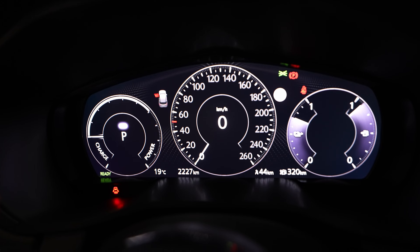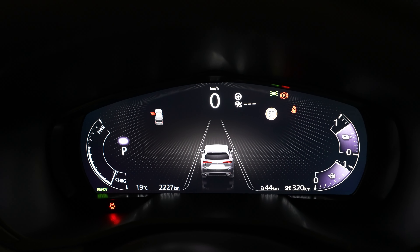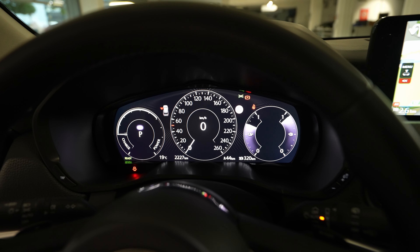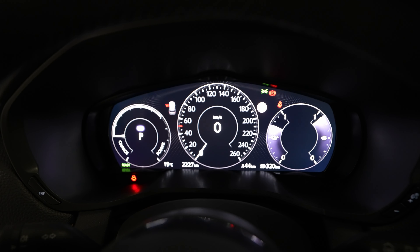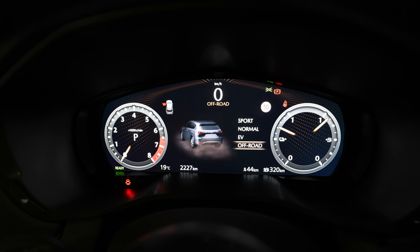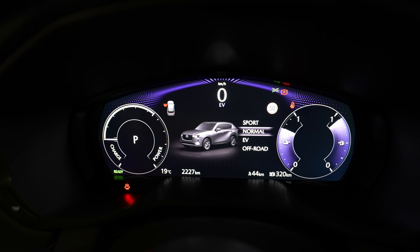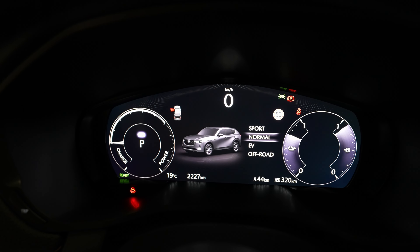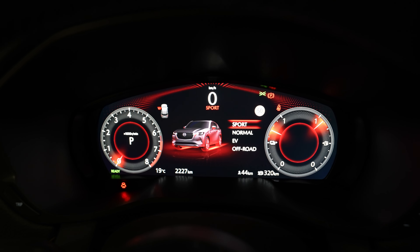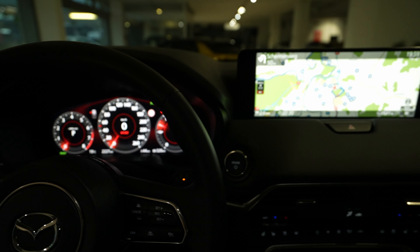If you want to customize or change things in the front, you can't do much. The only thing you can see is the lane assist and assistance systems with autopilot in the middle. When you change the driving mode, the view changes: in off-road mode you see different graphics, in EV mode a blue graphic, in normal mode the standard view, and in sport mode it turns red — much more interesting.